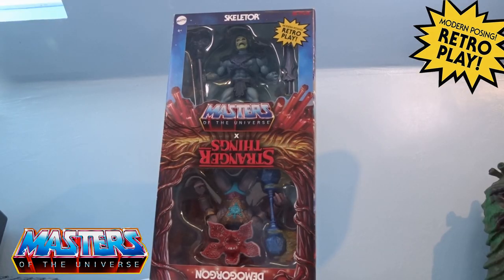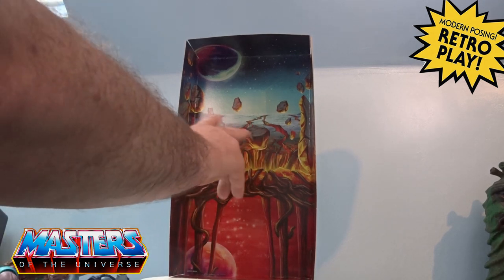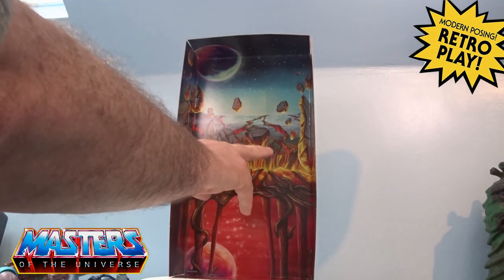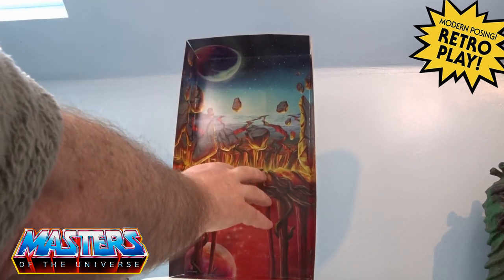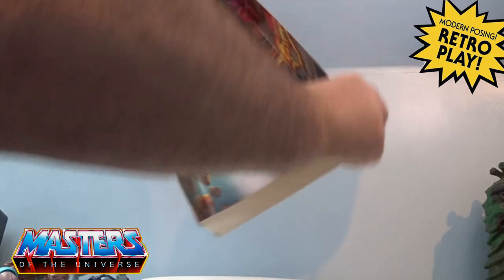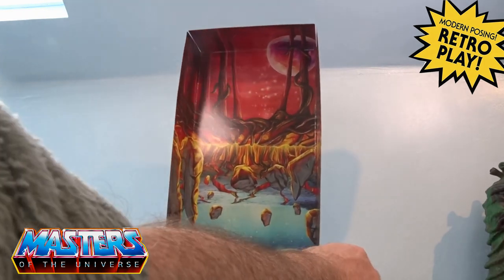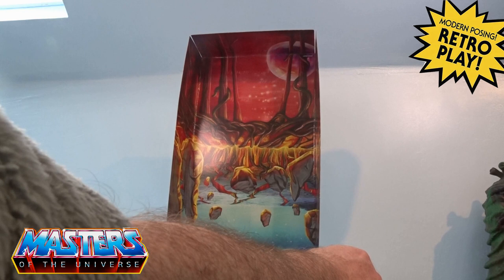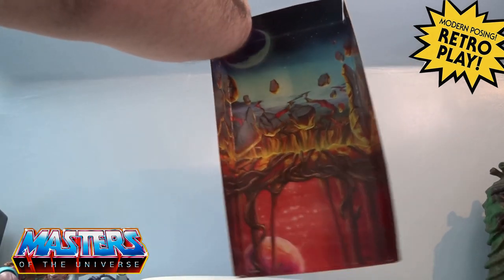Let's crack this goliath of a box open and have a closer look. Getting them out, it comes with a pretty cool backdrop — you've got a cracked surface with vines coming out of the hole. Flipping it over, there's a dark red moon in the corner with vines going up like trees. Pretty cool little backdrop.